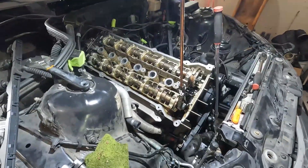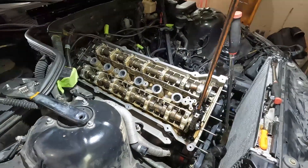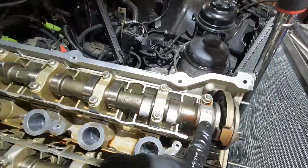To add to the fun, I'm going to take the camshafts off — both intake and exhaust — that way I can reinstall them and know they're going to be installed correctly. I don't want the machine shop doing that when I send the head out.